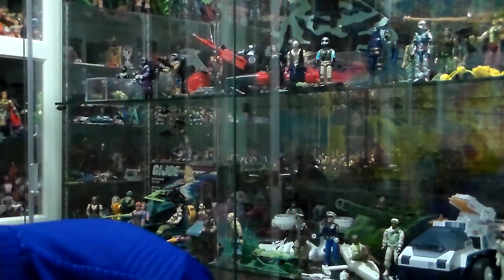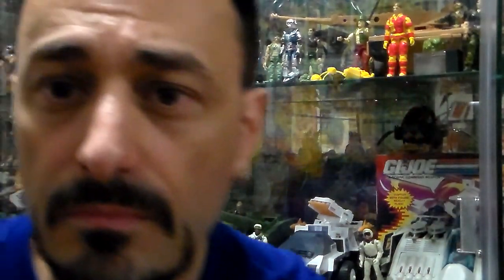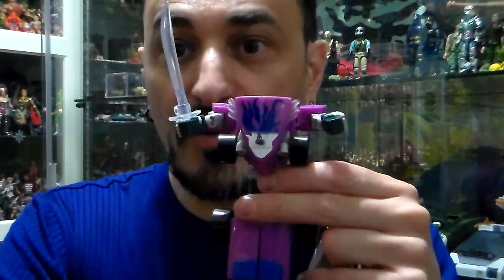Did I lose money off it? Yeah. Do I care? No, because I'm Plastic Junkie. Behind me is my G.I. Joe display — G.I. Joe goes with Transformers. Plastic Junkie out. Next week's review will be another figure I'm going to open — another vintage one, and my first one in my collection. So stay plastic, roll out. Decepticons for life.